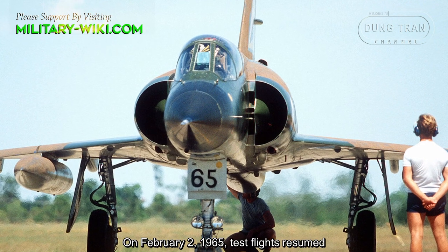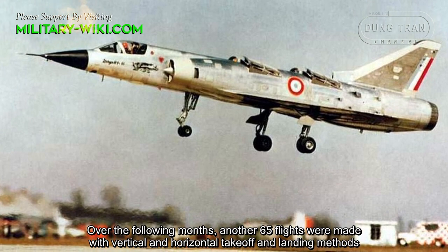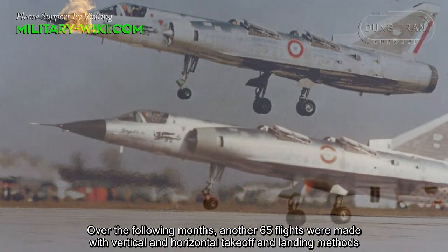On February 2, 1965, test flights resumed. Over the following months, another 65 flights were made using both vertical and horizontal takeoff and landing methods.